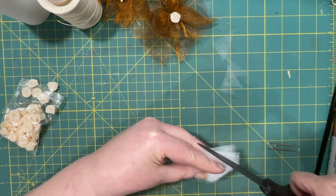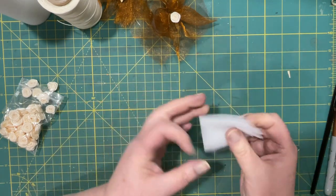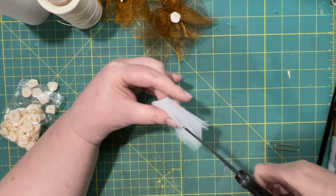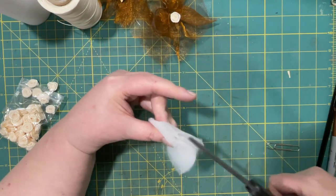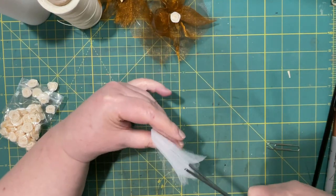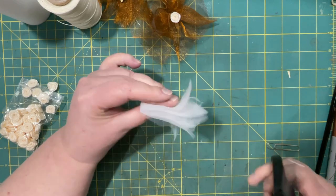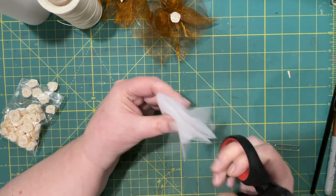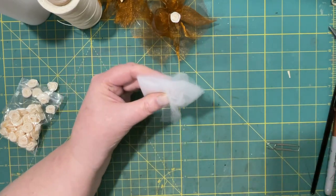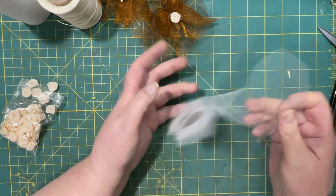I kind of want this one a little pointier, so I'm going to do that. Then I'm going to cut in again, just about halfway for this one. Then we can unravel it.